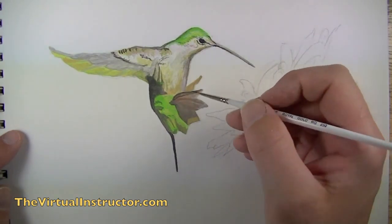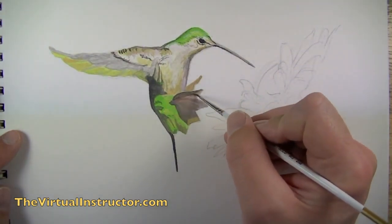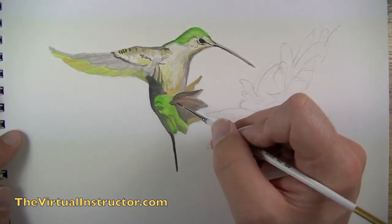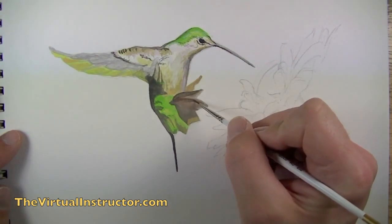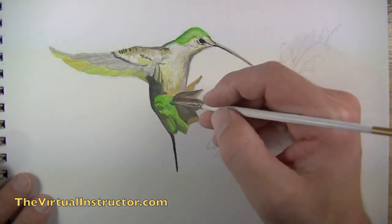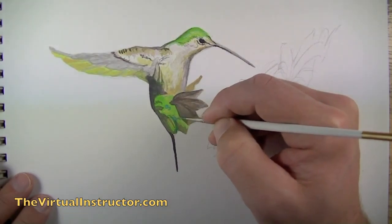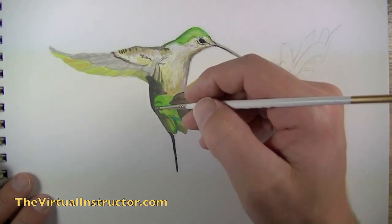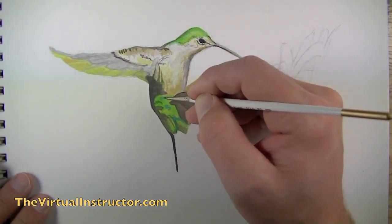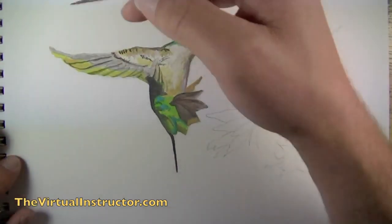I'm going to continue using that dark gray in some areas to create areas of contrast. Here you can see I'm working the tail feathers to create a bit of contrast down there. Another quick tip: since gouache is a watercolor paint it's a good idea to work an area and then let it dry before revisiting. That's why I'm working one area and then leaving it to work in a different area before coming back — like I'm doing here with the blue in the bottom portion of the bird.